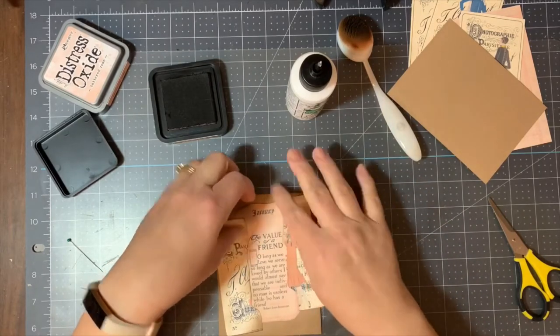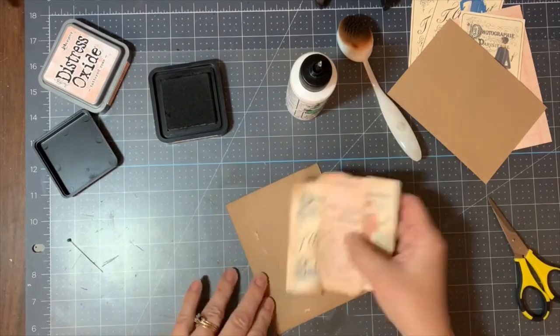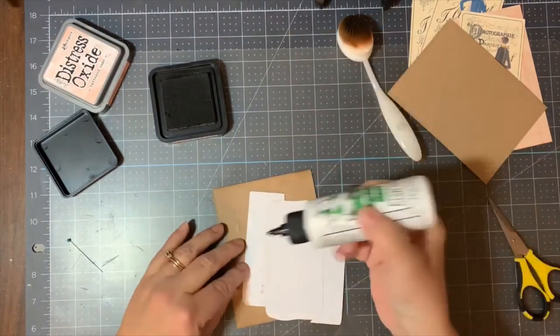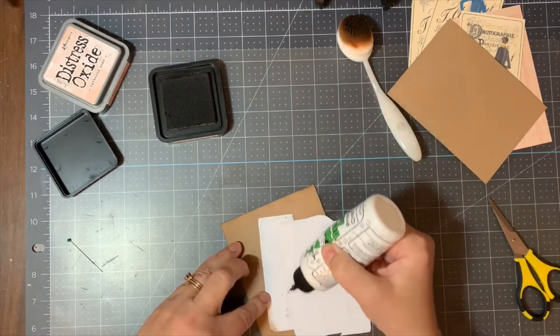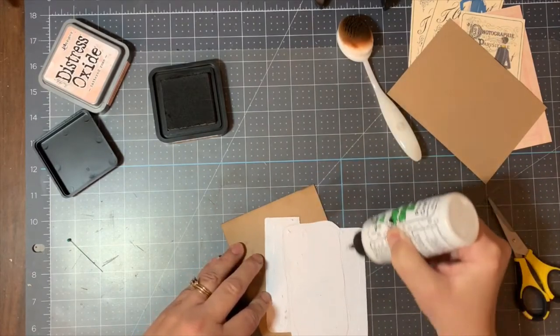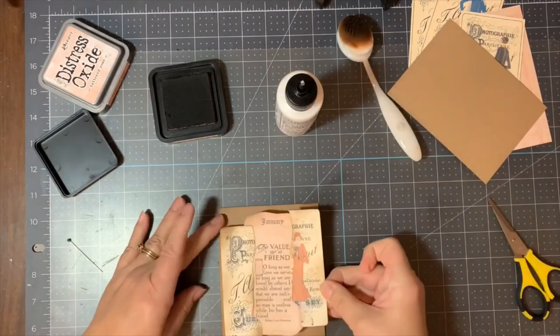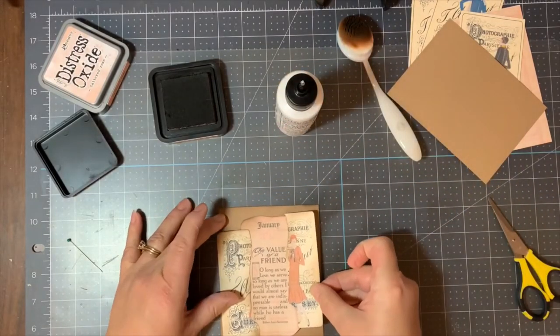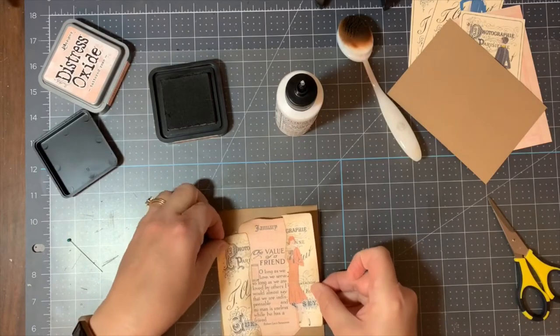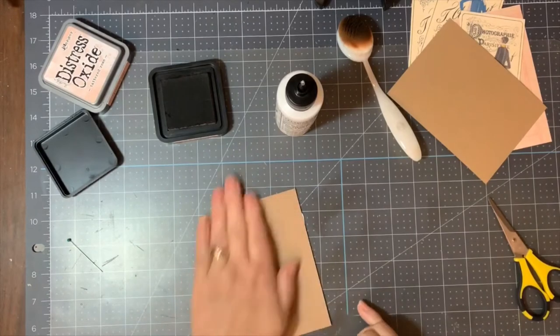When you do hang things off your card front, it gives the person looking at your card the impression that there are more things going on on the other side. It's just a little neat trick to make it look a little more dramatic than just keeping everything on the front.